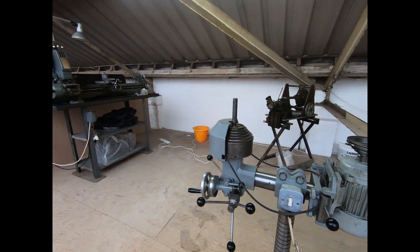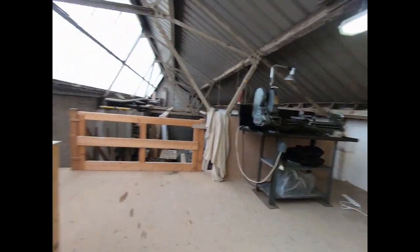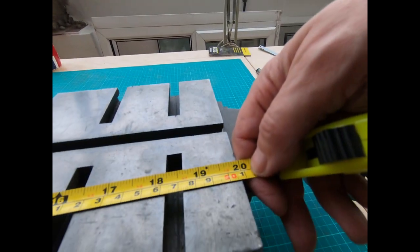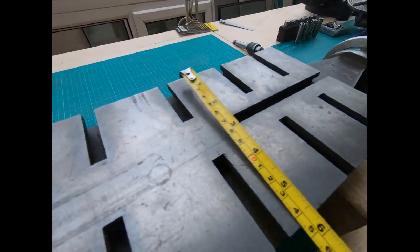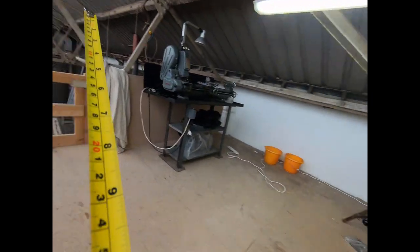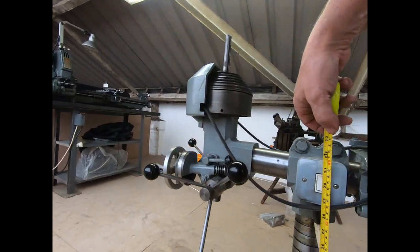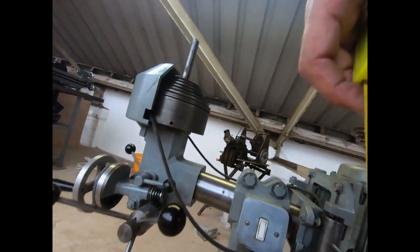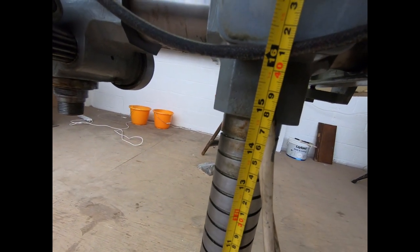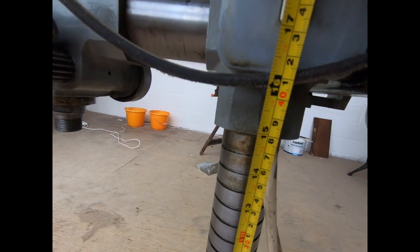Let me get a tape measure and just measure a few bits. So the bed is 20 inches long and 6 inches wide - I'm sure you metric people can convert that. The column travel looks like it's around about just under - well, some of it's down in the column at the moment - I'll have to look that up. But it's a reasonable amount of travel.